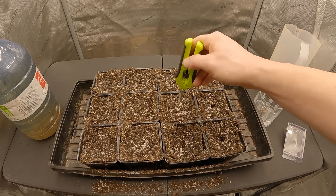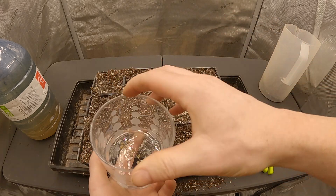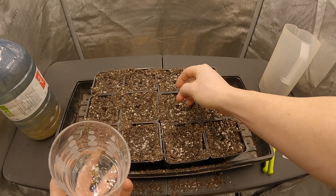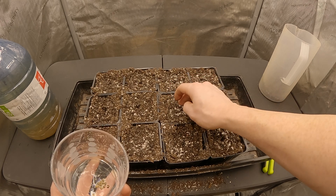We give each pot approximately 30 milliliters of that mix as an initial amount to rehydrate the growing medium, then make a small shallow hole in each pot for a seed to be placed into. As we place a seed into each hole, we lightly cover it just enough so no light and direct airflow can reach the seed. This gives the best results for success.